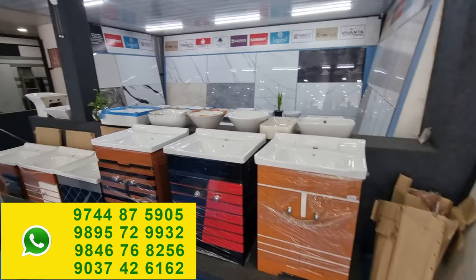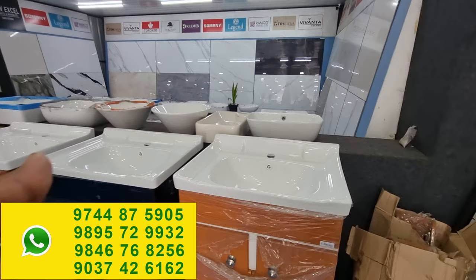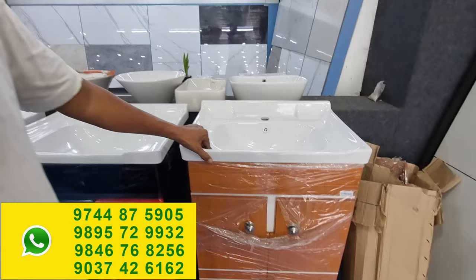This is small — we don't need to buy it. What is this? We have to buy it. This is a PVC body — PVC only.